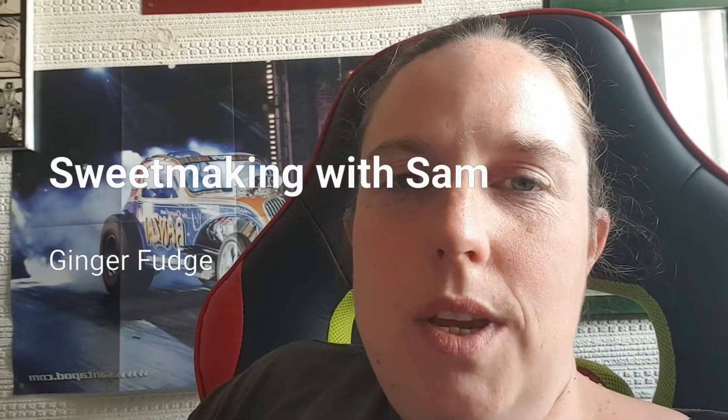Hi everybody, this week I'm going to do ginger fudge. I know we've done a couple of fudge recipes already, but I'm trying to show you different levels of difficulty. The Biscoff fudge we did a couple of weeks ago is the easiest one, the whiskey fudge is the most difficult, and the ginger fudge is a combination of the two. Hopefully by the time we're finished you'll be able to pick and choose whatever kind of fudge you want to make.